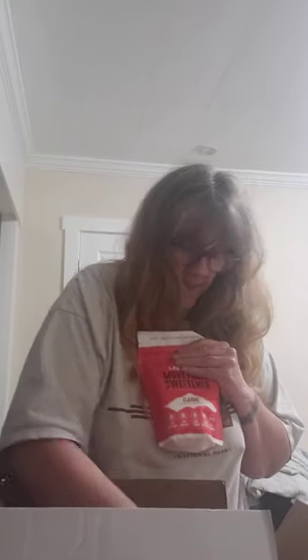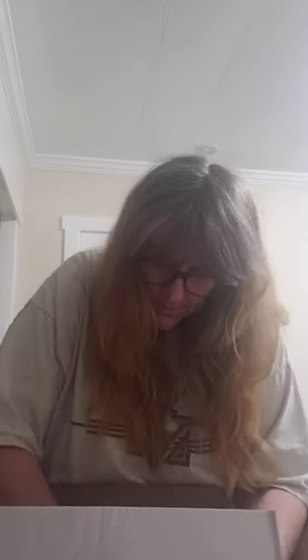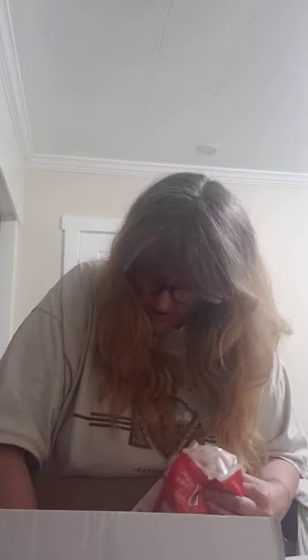Then we've got the monk fruit sweetener. You're going to get quite a few wonderful bags — one, two, three, four, five, six, seven, eight, nine, ten bags. Perfect for lots of cookies.